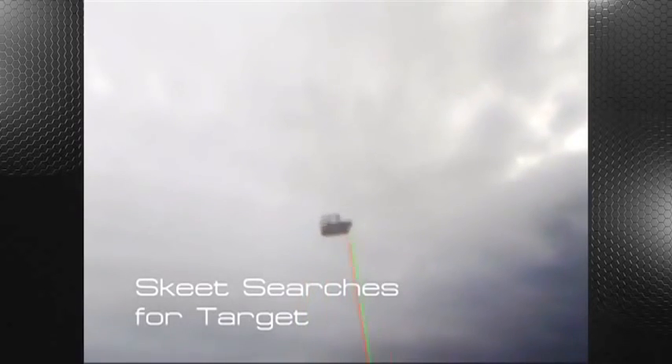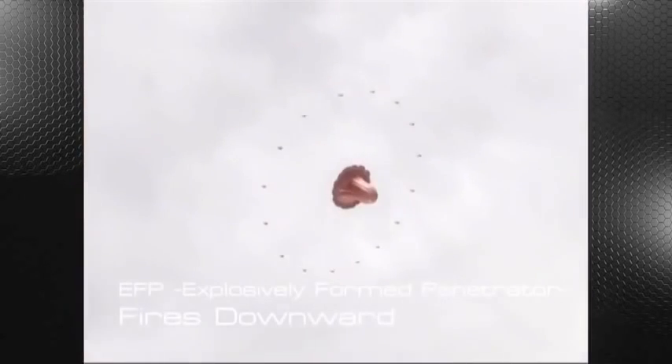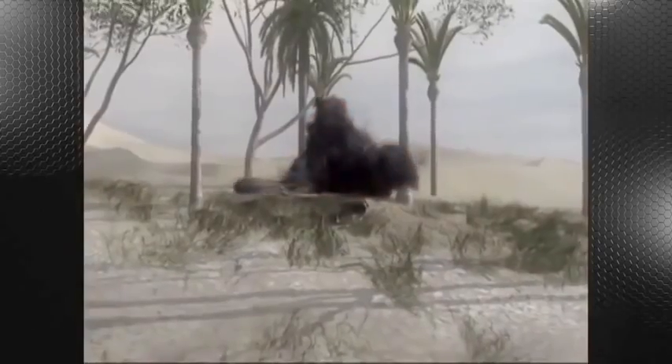The skeet searches for a target. The target is identified using both passive infrared sensors and an active laser sensor. Upon target detection, a fire solution is reached and the warhead detonates. The explosively formed penetrator warhead defeats the armored target.